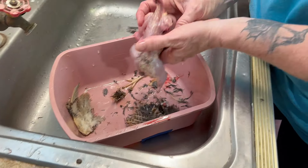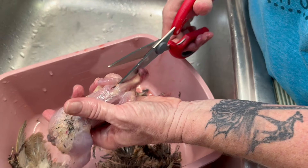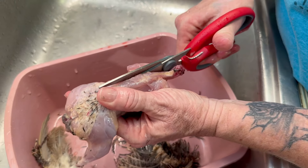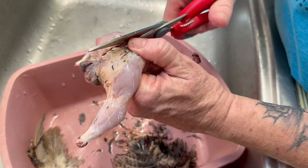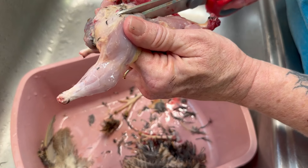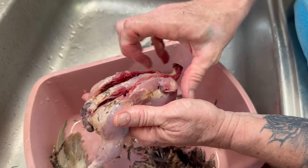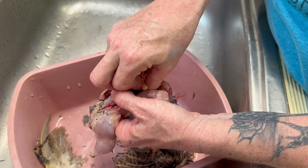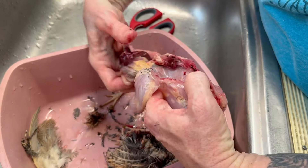Once you've got that part, you can go right underneath the neck and straight down to the cavity, then run your thumb straight along the underside and it all just pulls right up.